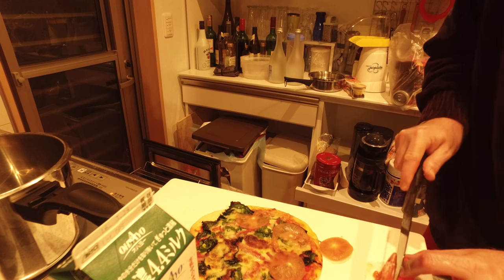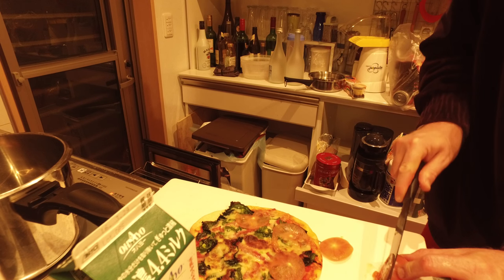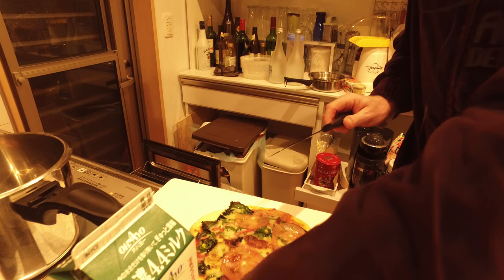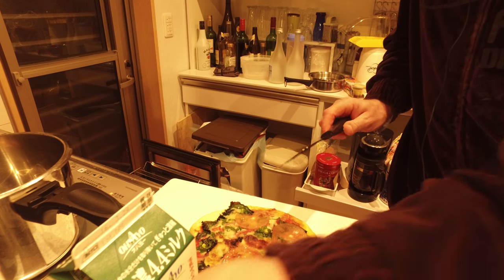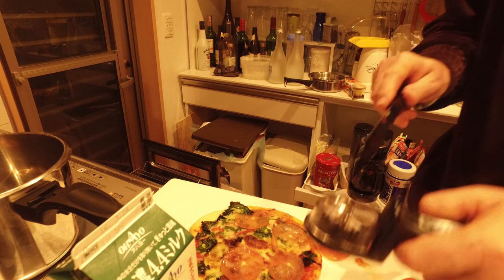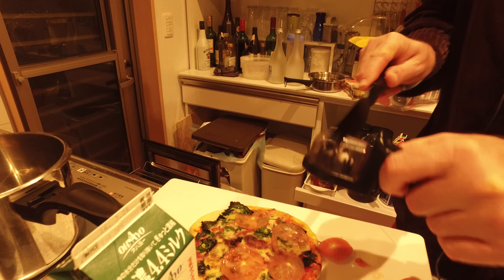There's nothing like fresh tomatoes. Now my cutter is a little dull. Wipe the knife off here.